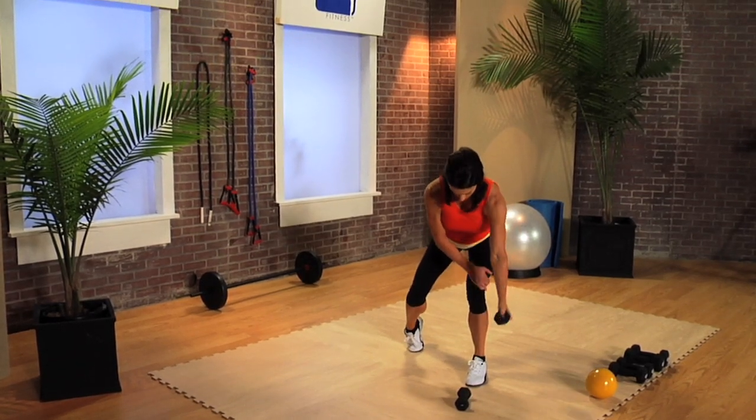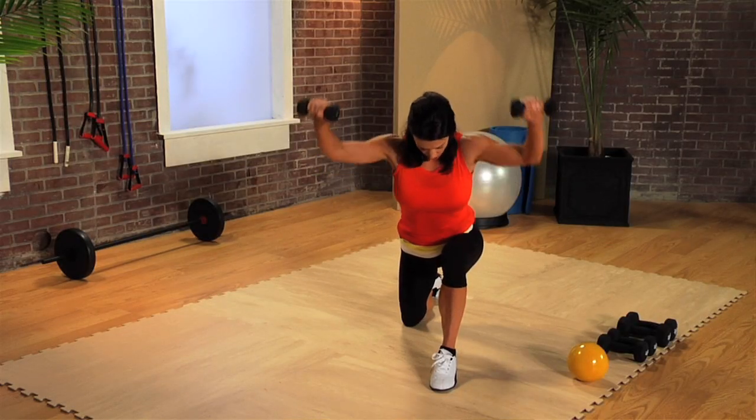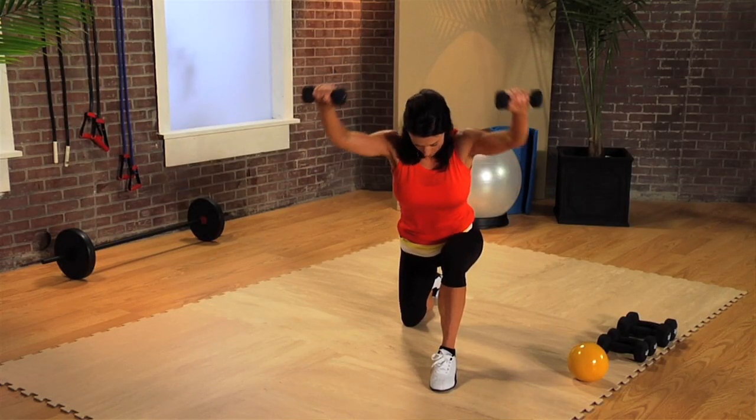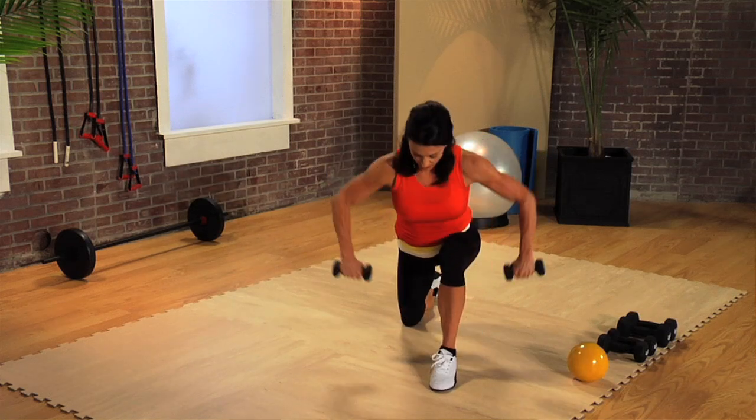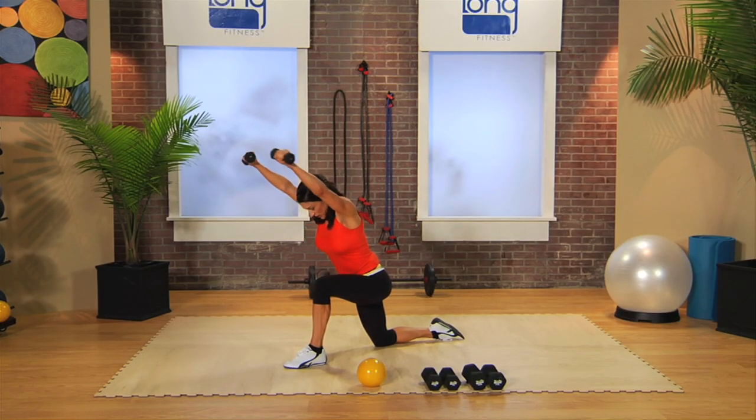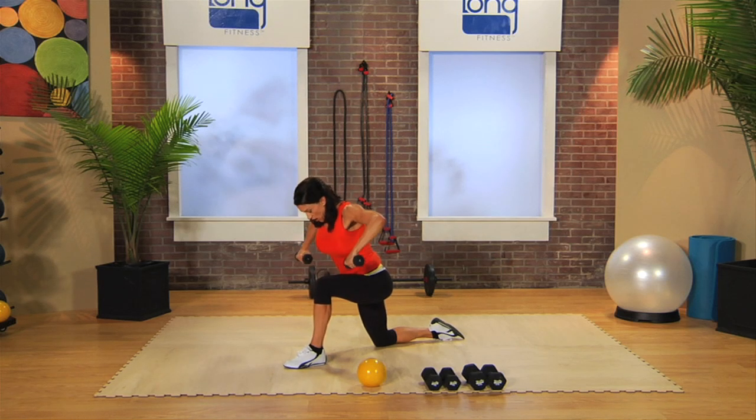Take it up, big squeeze, push. Rotate. Starting to feel some fatigue in those muscles — that's good. And then release it all the way down.